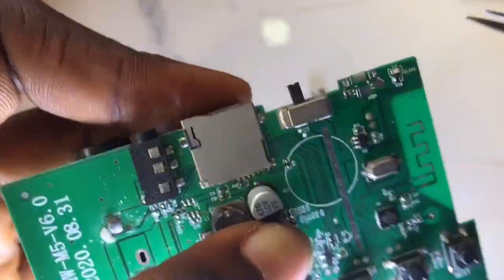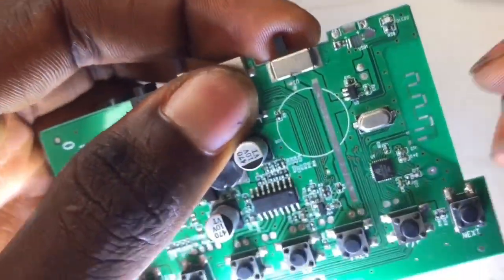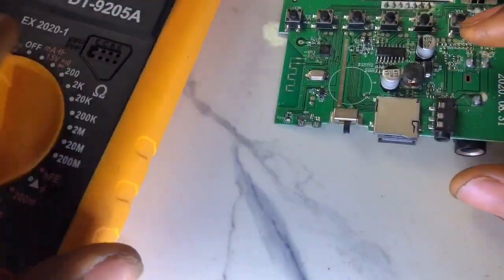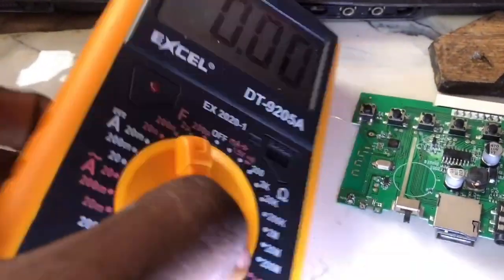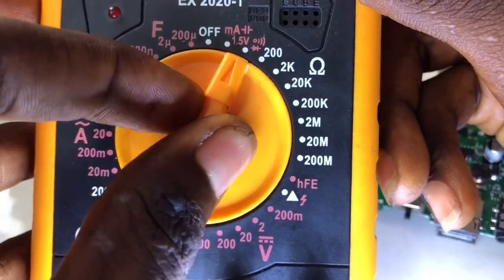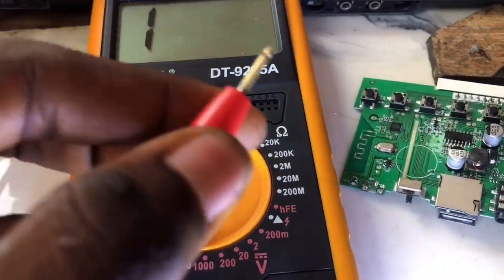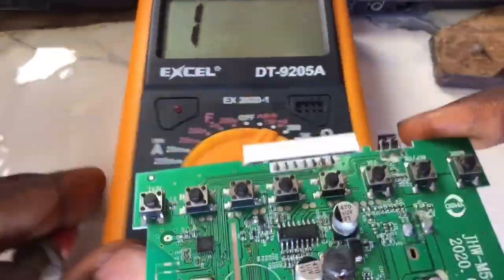I'm going to show you how to know where to jumper when the other leg is missing - how to know the positive and negative terminal using a simple step with a multimeter. We need to check if the continuity mode is set. Set the multimeter to the continuity mode, that is the diode mode. Once done, get the positive and negative probes and bridge them together to check if the multimeter will beep and show the red light.